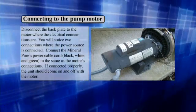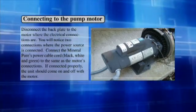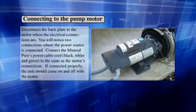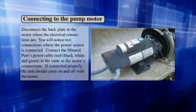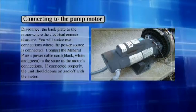Connecting to the pump motor: Disconnect the back plate to the motor where the electrical connections are. You will notice two connections where the power source is connected. Connect the Mineral Pure's power cable cord to the same terminals as the motor's connections. If connected properly, the unit should come on and off with the motor.